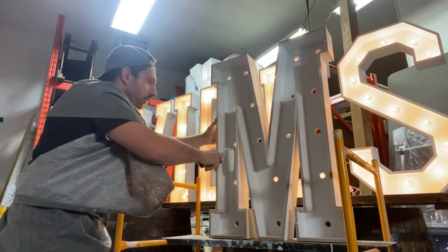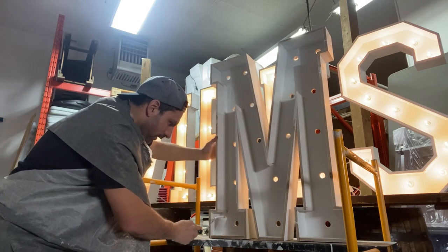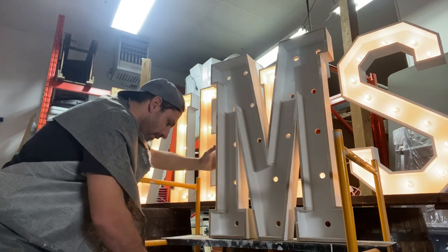Once you get all those corners, then you can kind of roll around — just push it in there. Get it all. This Bear marquee paint makes such a difference, it makes everything look nice and white.